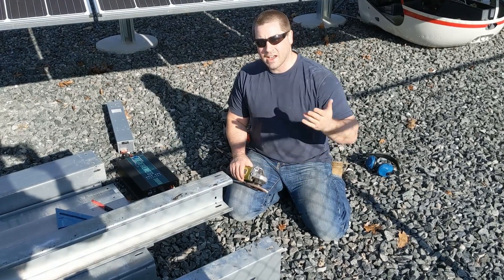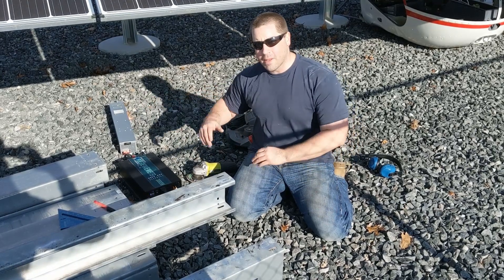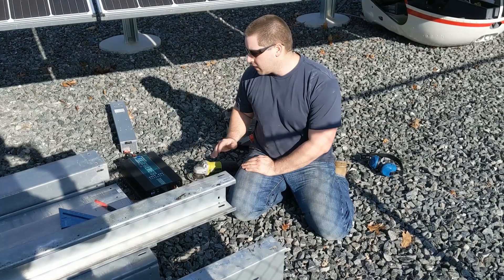These are going to be the racking on a new solar array that I'm going to build in the backyard. And we used this little server battery that I built in a previous video. It worked great.